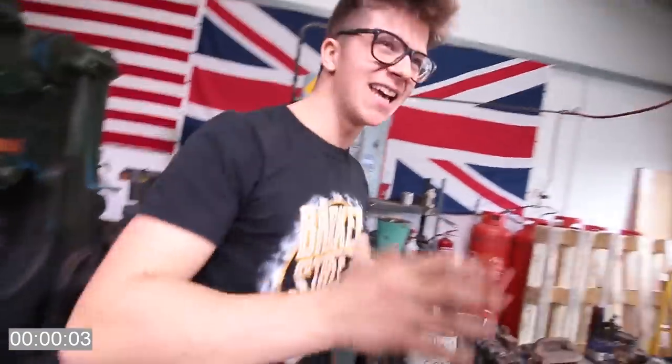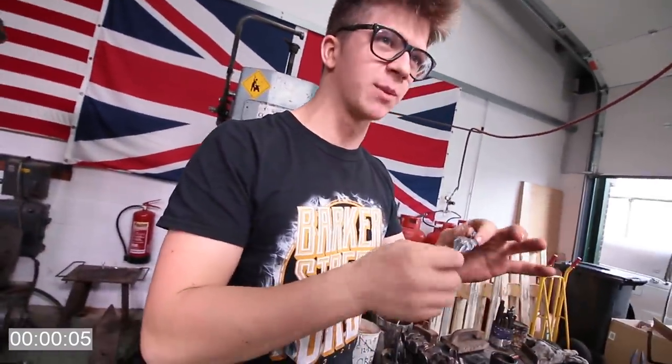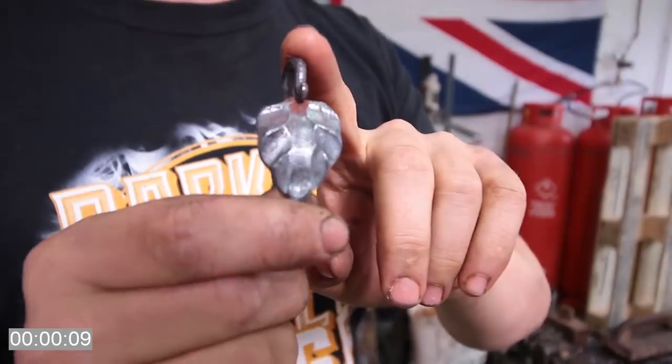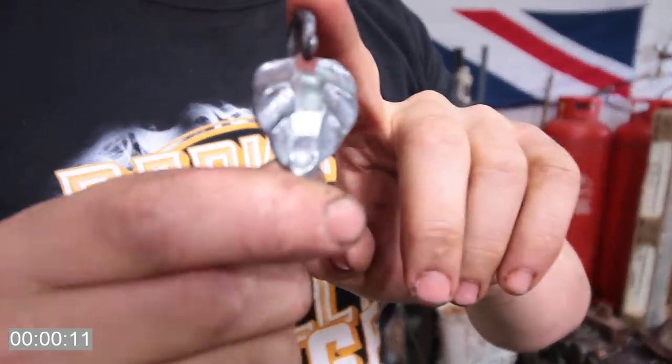So this is day one, hour zero. The first thing we're going to do is get you working with the basics of blacksmithing — we're going to make a leaf pendant. It looks nothing like a knife, but blacksmithing is all about learning techniques starting with the simple stuff, so we're going to start with this.